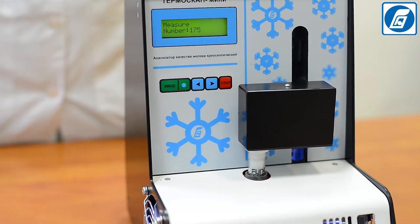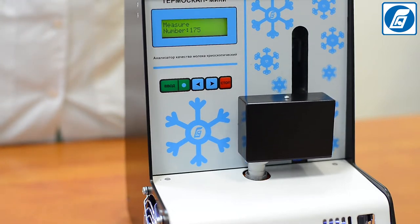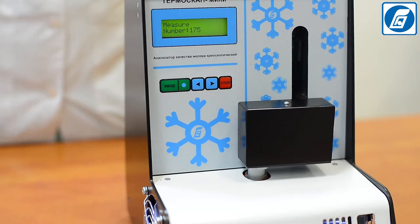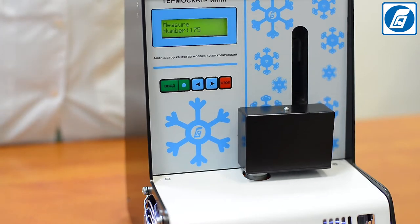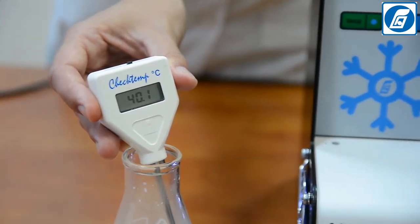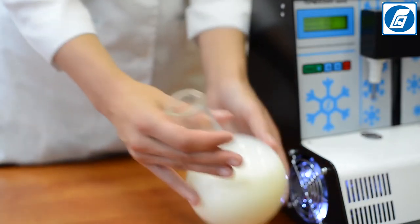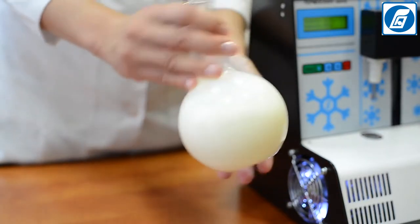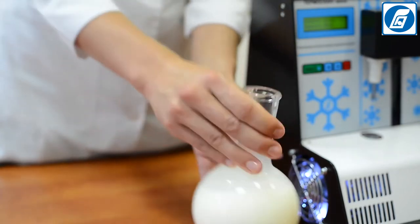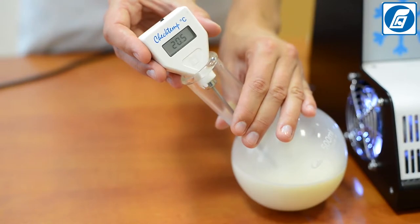If crystallization of the milk sample begins before the established temperature is reached, the cause is likely the presence of crystallized fat in the sample, formed during cooling of milk. In this case, preheat the milk sample in a water bath to 45 degrees, keep it at that temperature for 5 minutes to let the crystallized fat melt, then cool it down to 20 ± 2 degrees, and immediately perform the measurement.